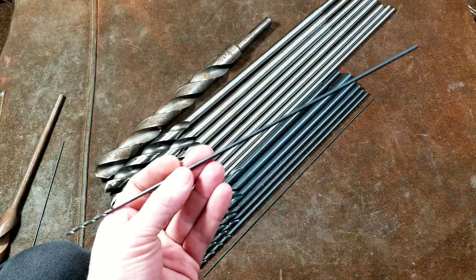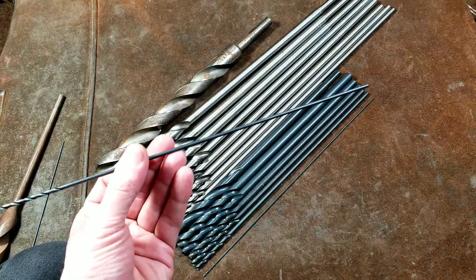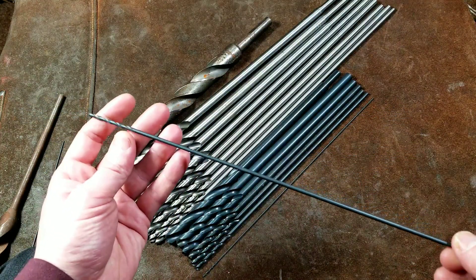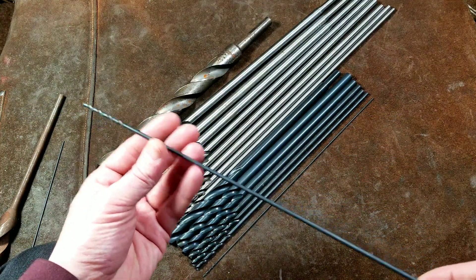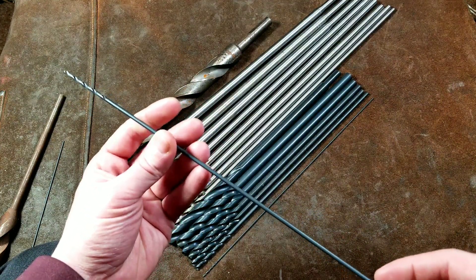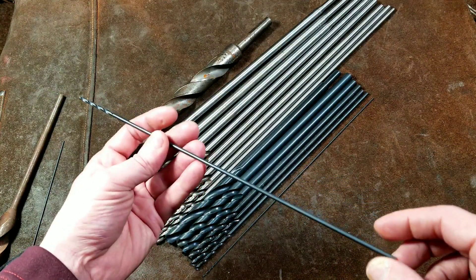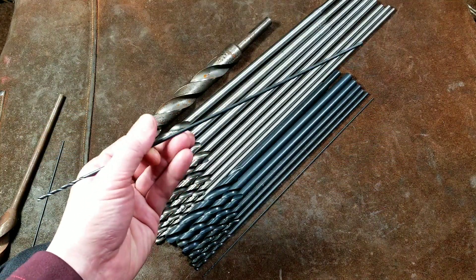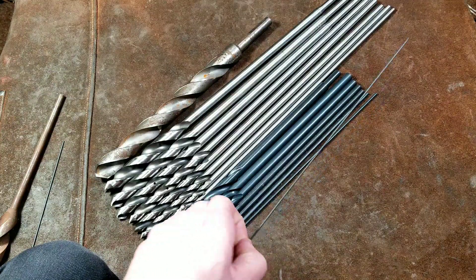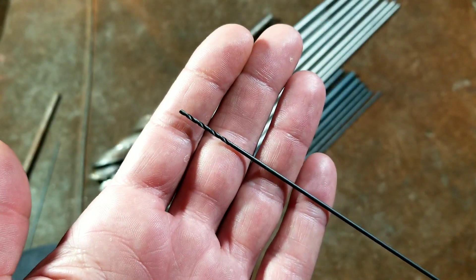Some people have commented about drill bits — maybe cheap Harbor Freight ones — where not all the bits in the set are completely straight. That becomes much more of a concern when you're talking about these foot-long drill bits. From my general experience they do come pretty straight, but they are just super easy to bend — easy to put too much pressure on them and have them bend, easy for them to get jammed up in your toolbox and get bent. So you have to be careful with them, especially the super tiny ones. What we have here is a 12-inch long 1/16-inch drill bit, and this is one super delicate drill bit.